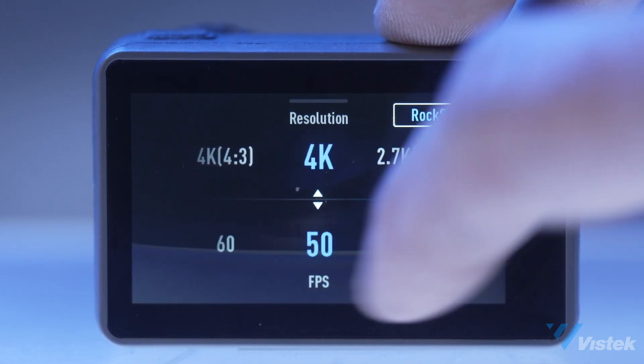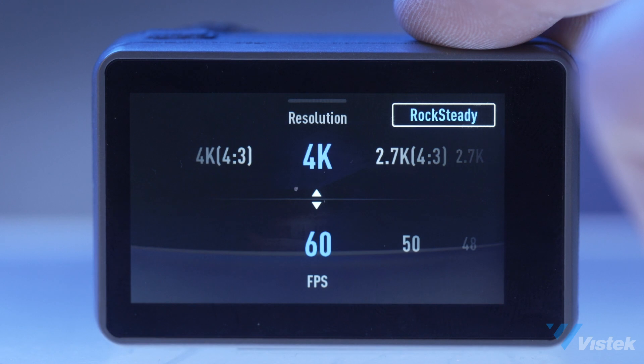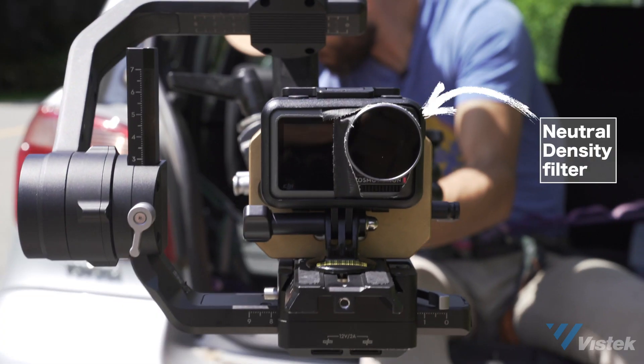We're shooting 4K 24p with the Rocksteady stabilization on. The camera does 4K 60p with Rocksteady, which is awesome, but there isn't much of a need for us to shoot high frame rates for car commercials. We're also using ND filters so that we can slow down our shutter speed and get a much more cinematic motion blur.